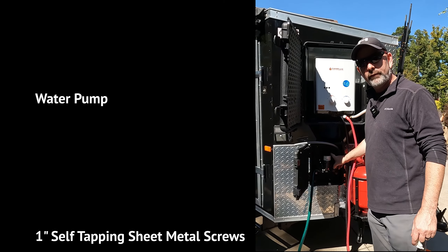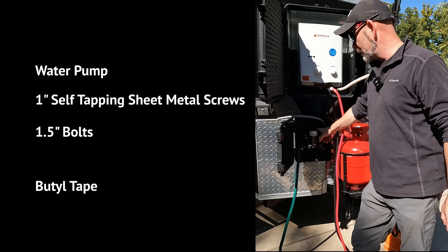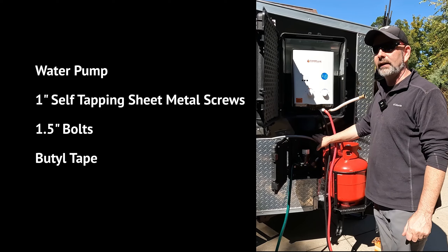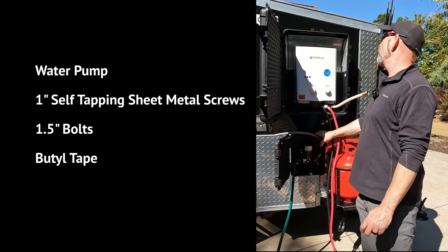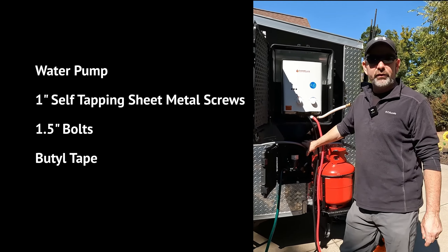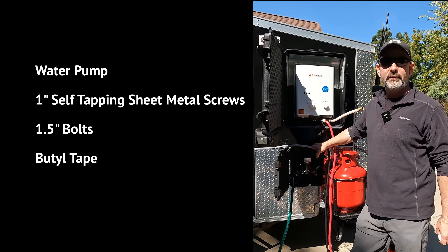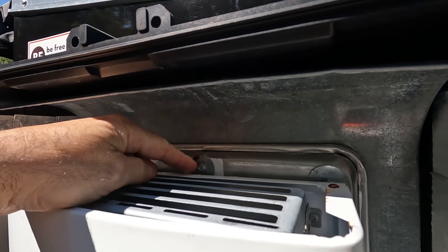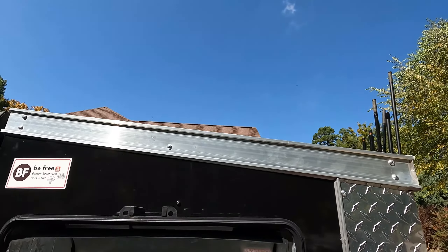For the water pump, you will need a water pump that runs off 110 if you are using a generator, or 12 volt if you are running off a battery. You will need 1-inch self-tapping sheet metal screws, 1.5-inch bolts, and some butyl tape so that as you install this you can put it between the waterproof case and the wall of the camper. Step 1: you need to mount the hot water heater to the baking sheet with a sheet metal screw on the top and on the bottom.